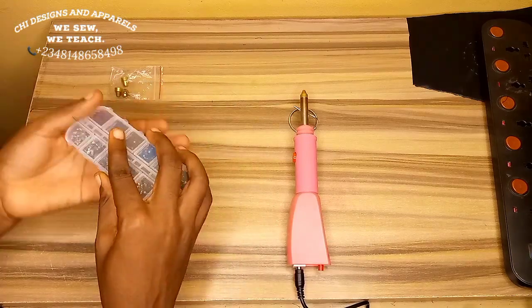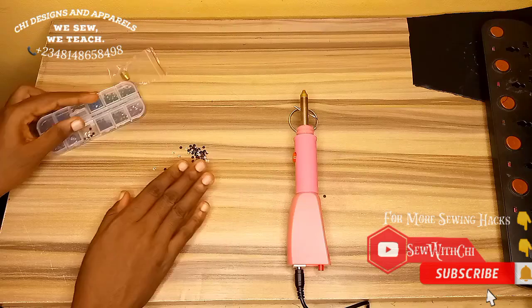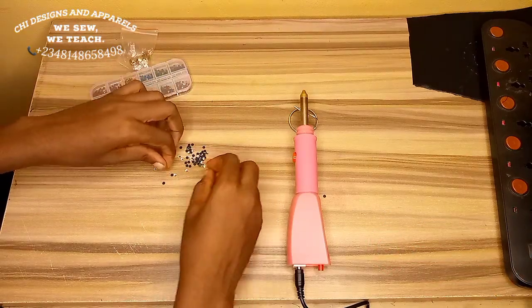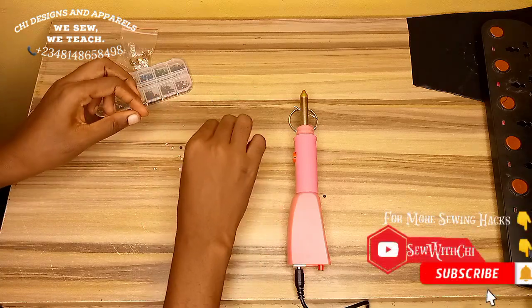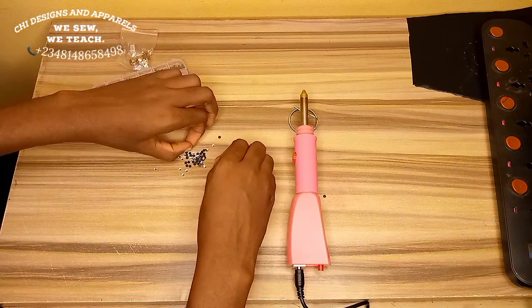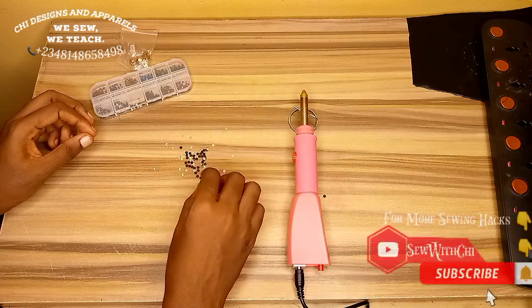I have plugged this in and it's been getting really hot already. I'll just turn the stones out of the pack and make sure the stone is facing upwards — the rubber part of the stone should be facing you while the gun part of the stone should be facing the table.